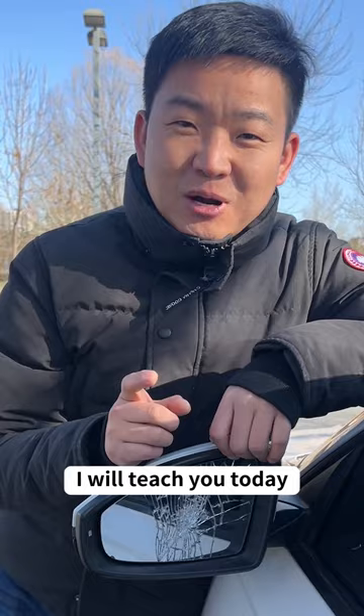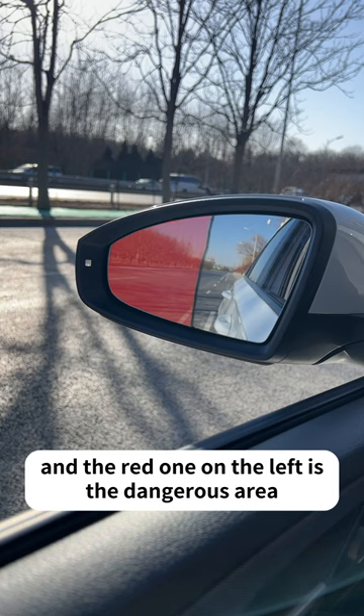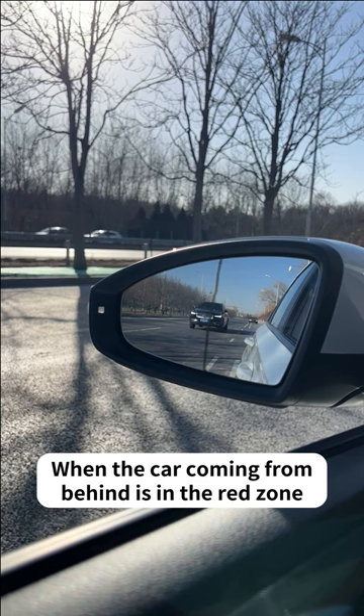First, divide the rear view mirror into two. The green one on the right is the safe area, and the red one on the left is the dangerous area. When the car coming from behind is in the green zone, you can change lanes. When the car coming from behind is in the red zone, it is dangerous — can't change lanes.